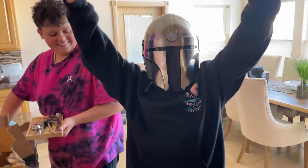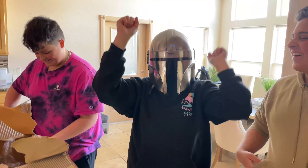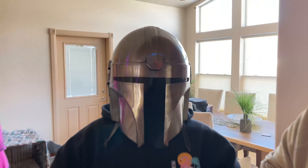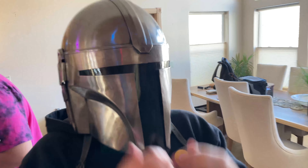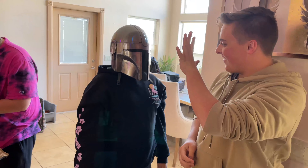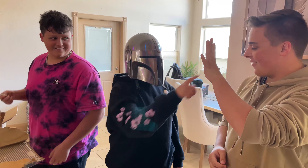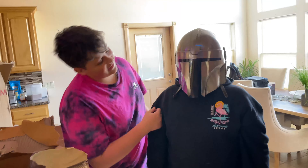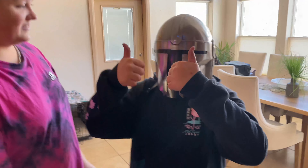It actually fits pretty good, dude. I can see right off this visor. Does it work good? Yeah. How many fingers am I holding out? Three — four, not including the thumb. That's pretty sick, dude. That looks awesome.